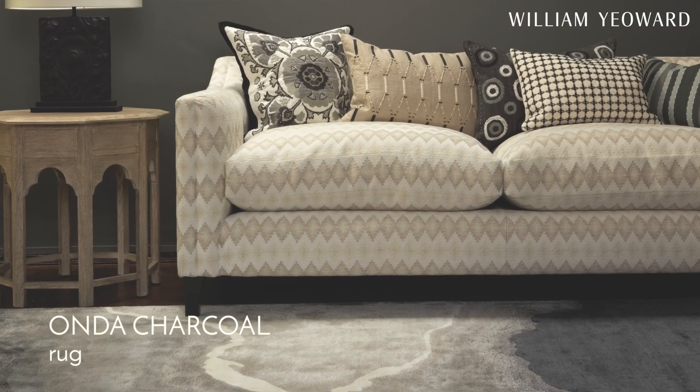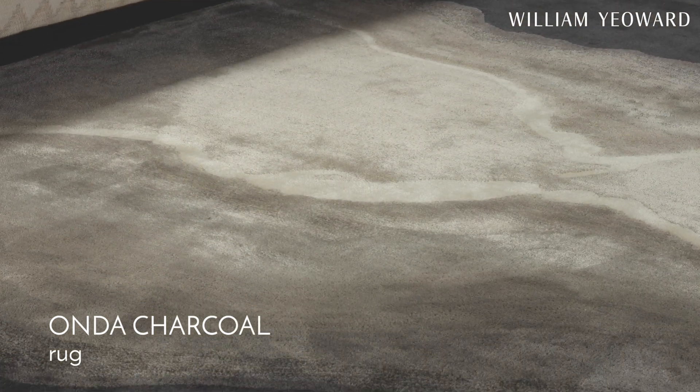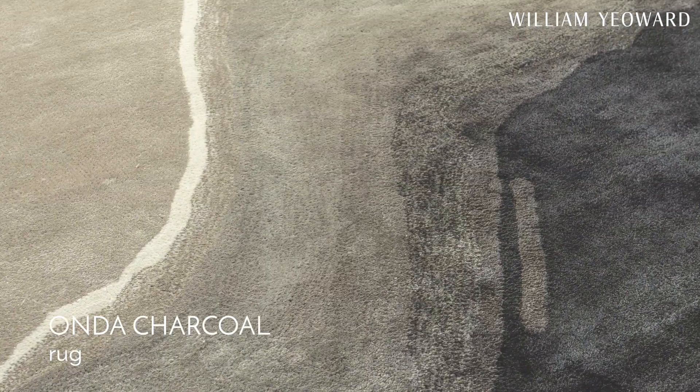We also went back to the Onda design. If you remember, Onda we did in Indigo — it's been a best-seller since we launched it. So if you're wanting something completely neutral, the new Onda does that job.